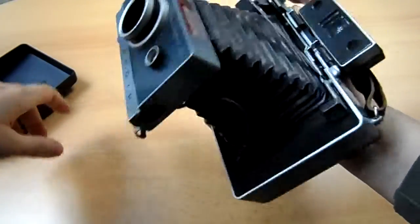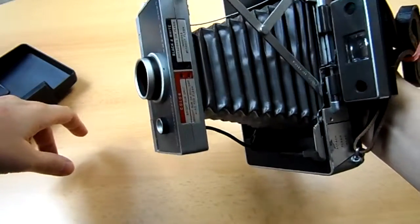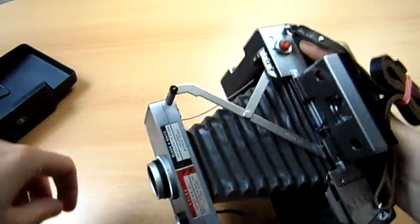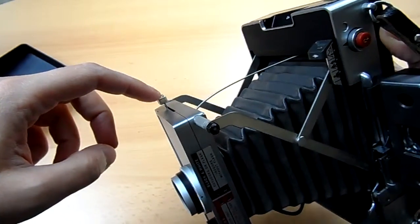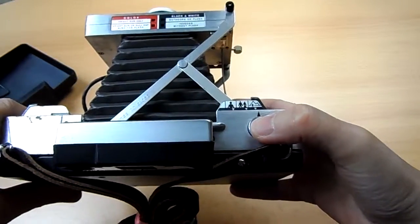For that, you open the camera and press down this lever to cock the shutter — this lever in case you didn't see. And then you fire it.